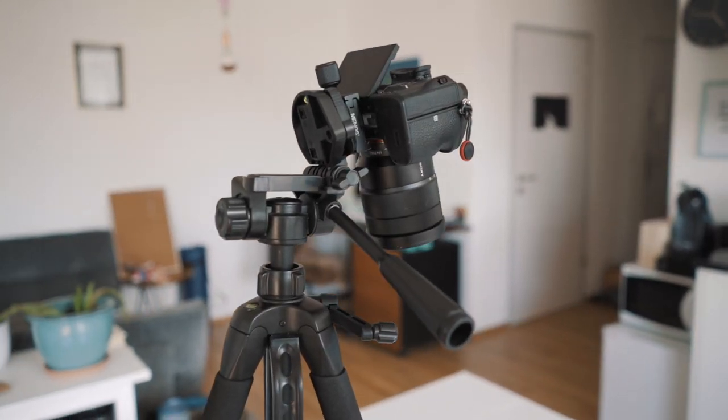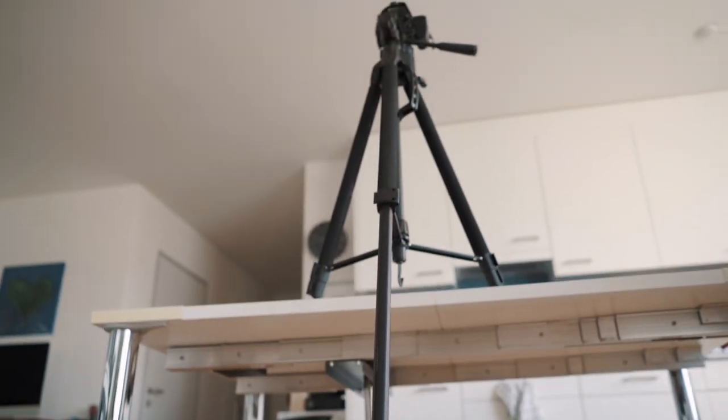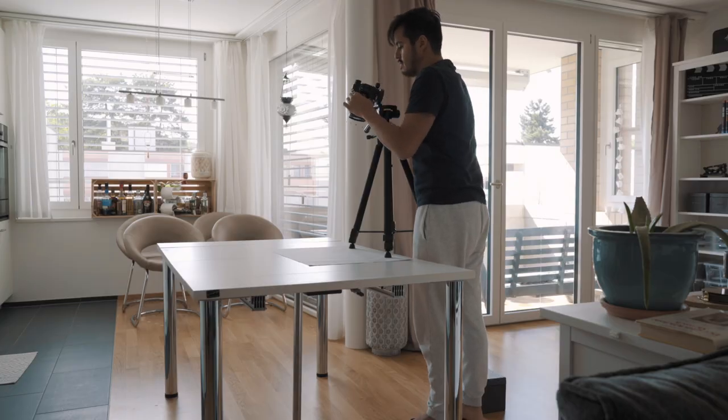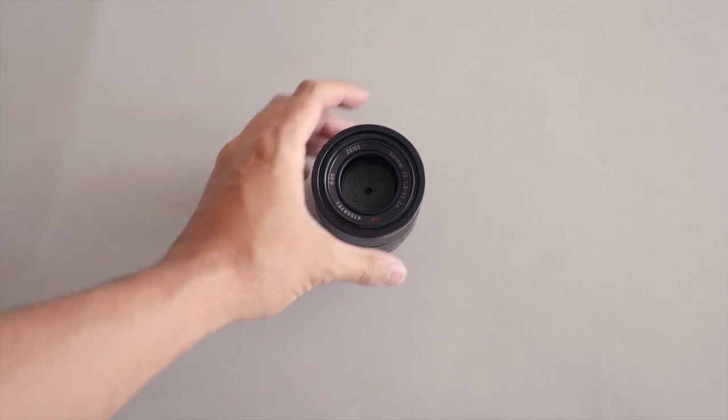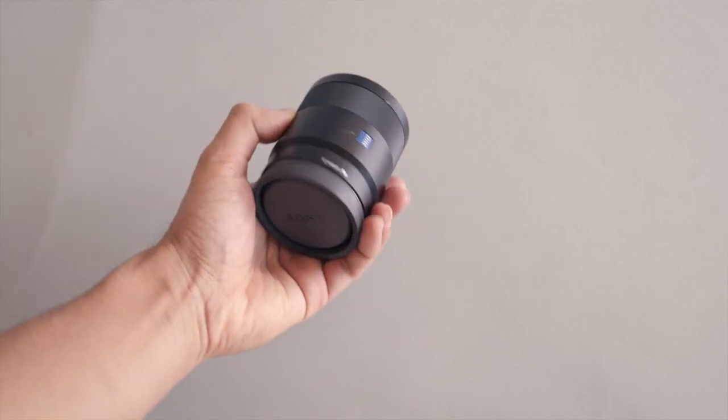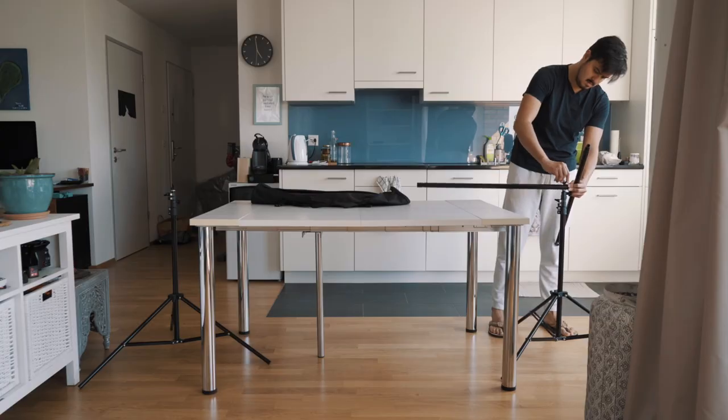So let's get started. The first setup would be using a tripod. This is definitely not the best solution, but most of you watching probably have one at home. There are certain limits depending on the tripod you have and how you want your shot to be. I find it difficult because you're likely to get the legs of the tripod in the shot, and limited space makes it even harder.